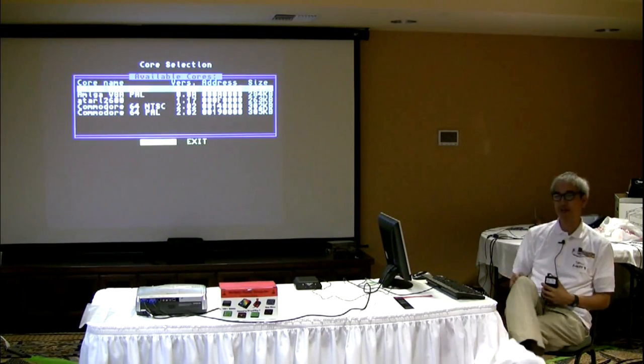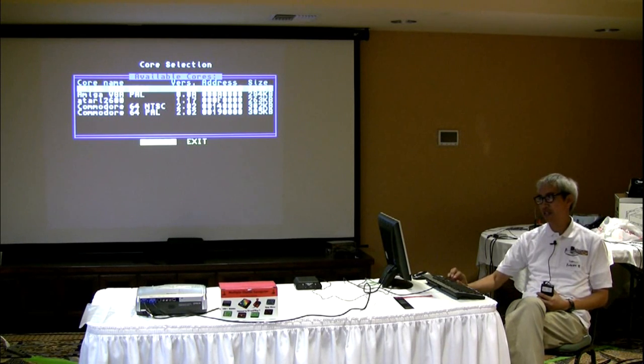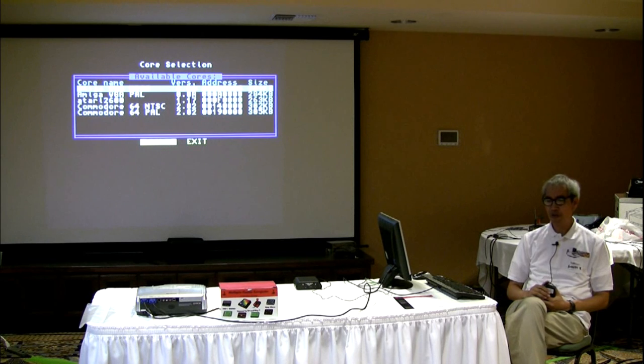And we're back to the main menu again. You can see that it has an Amiga VGA NTSC core, an Amiga VGA PAL core, a Commodore 64 NTSC core, and a Commodore 64 PAL core. This is the MCC 216 VGA version. They do have an S-Video version, but I've heard the S-Video version has troubles with S-Video. So I requested the less troublesome VGA version to demonstrate.